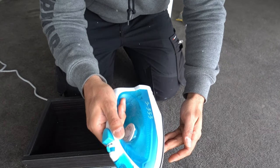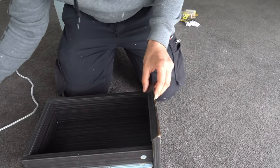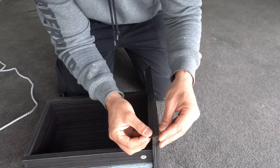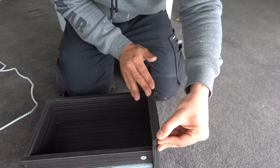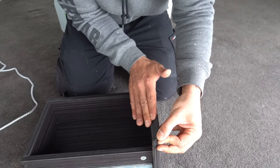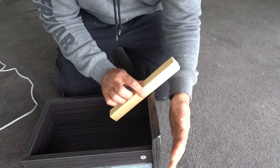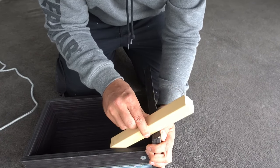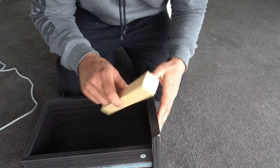I'll line it up in a second — I just want to make sure it's actually soft enough to stick again, and that's looking pretty good. So we'll line that one back up, make sure we're happy with the position, and press it down firmly. If you want, you can use something with a straight edge, even a piece of timber, and run it over the edge pressing it down nice and flat.